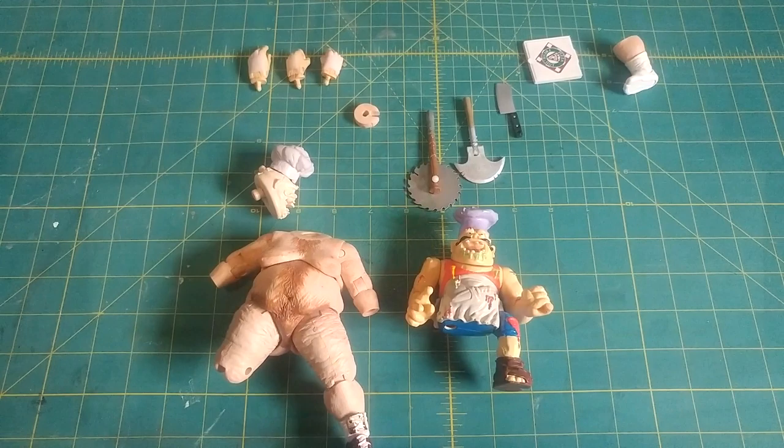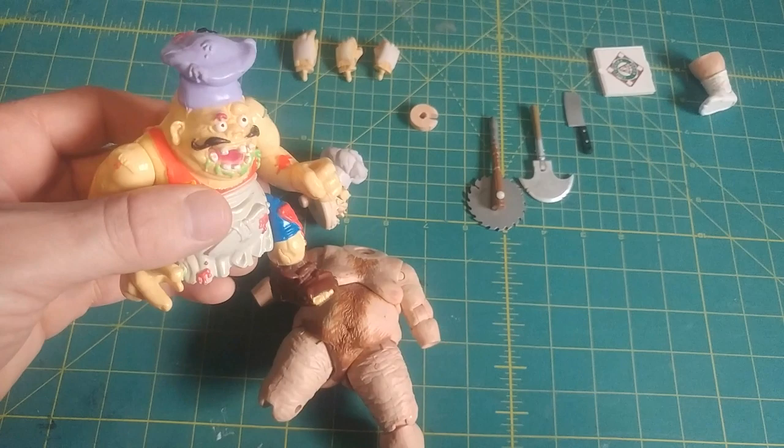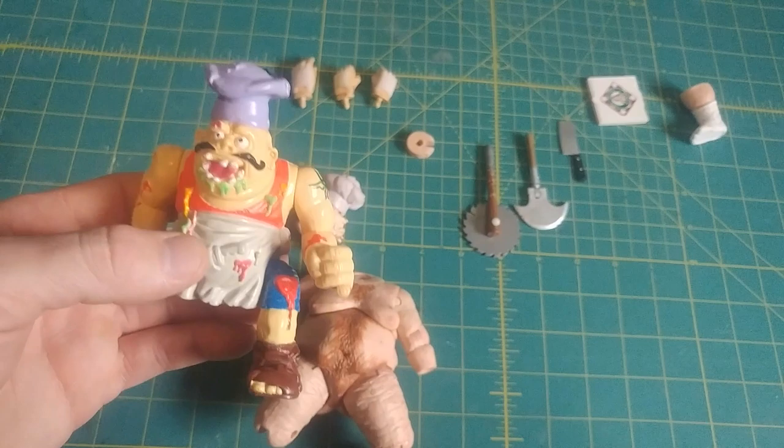I'm trying to make a 1/12th or 6-inch scale version of Pizza Face — that nasty Playmates figure that I loved when I was a kid.